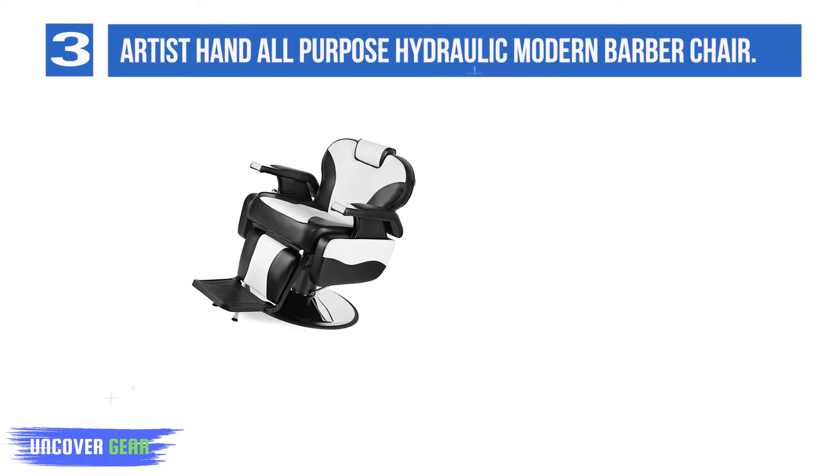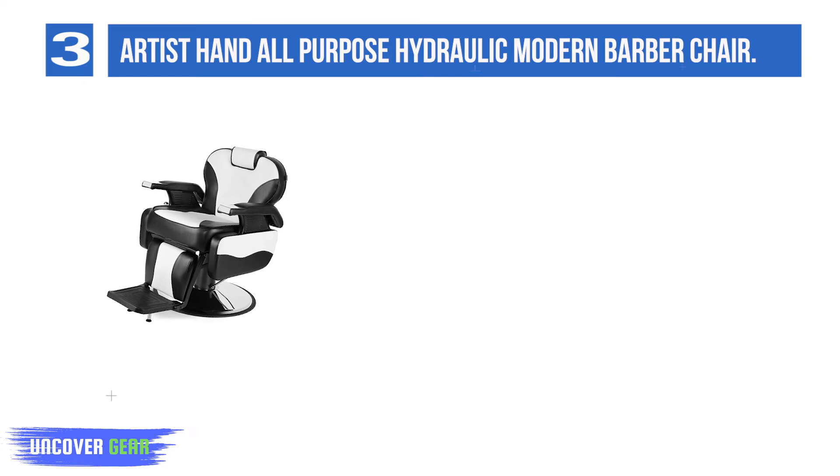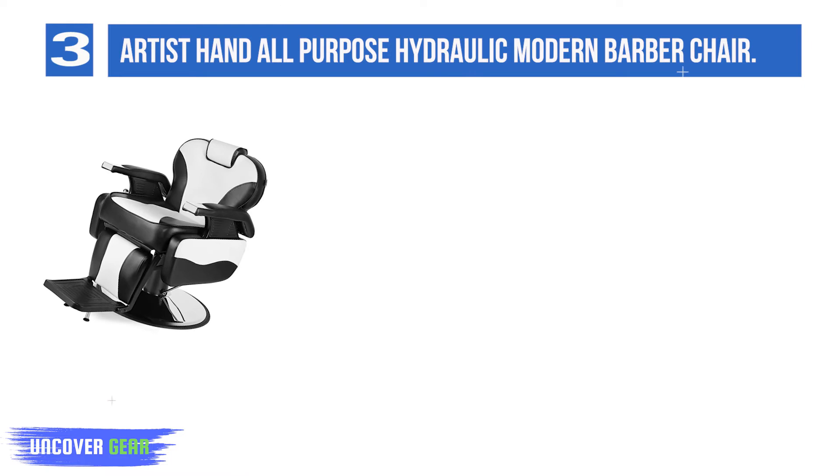List number 3: Artist Hand All-Purpose Hydraulic Modern Barber Chair. The Artist Hand's Barbershop Chair is a substantial chair with the appearance of a good, hefty armchair. With a steel frame, 21.5-inch seat width, and weight capacity of 440 pounds, this chair is great for clients of all sizes.